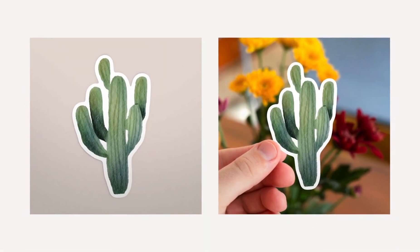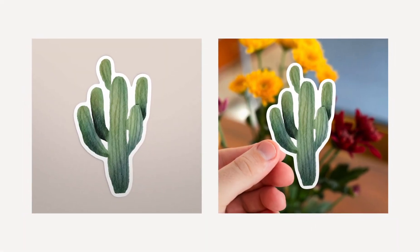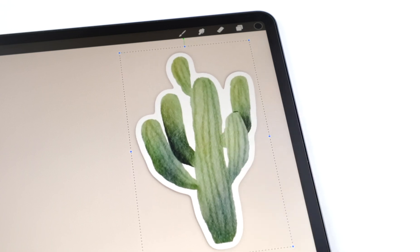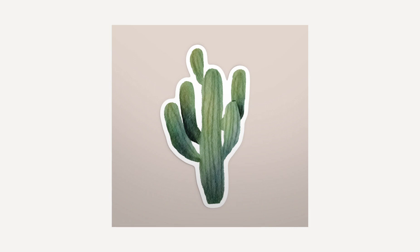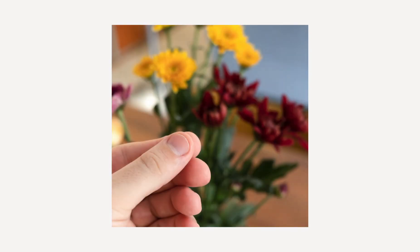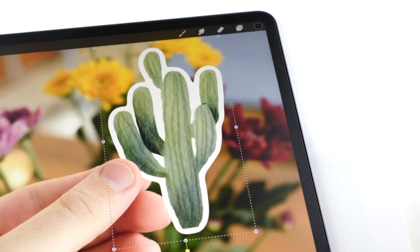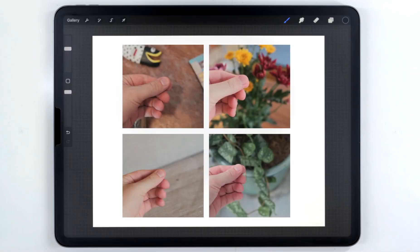Hey everyone, it's Kelvin. Usually I cover just Procreate watercolor stuff on my channel, but in today's video I want to try something a little bit different. I'm going to show you how to create a sticker effect or mock-up completely within Procreate. First I'll show you how to create a regular sticker on a plain background, then I'll show you how to use a photograph and use Procreate to edit in the artwork so it looks like you're holding onto a sticker. In case you don't have a camera, I put a link in the description where you can download a few hand photos totally for free.